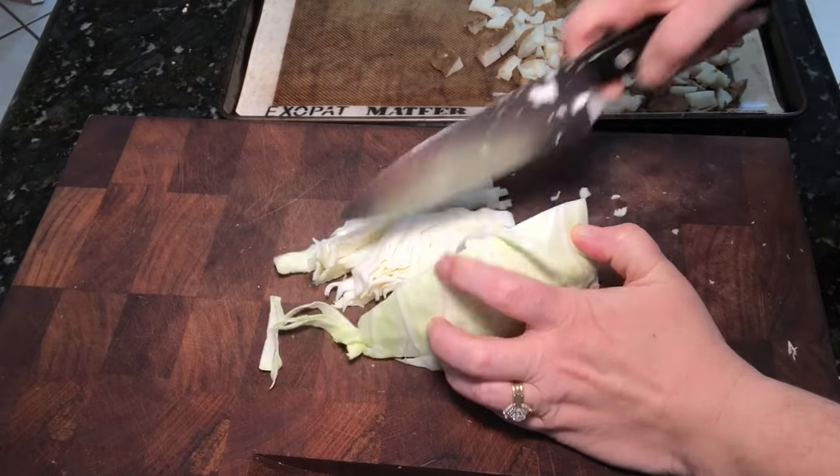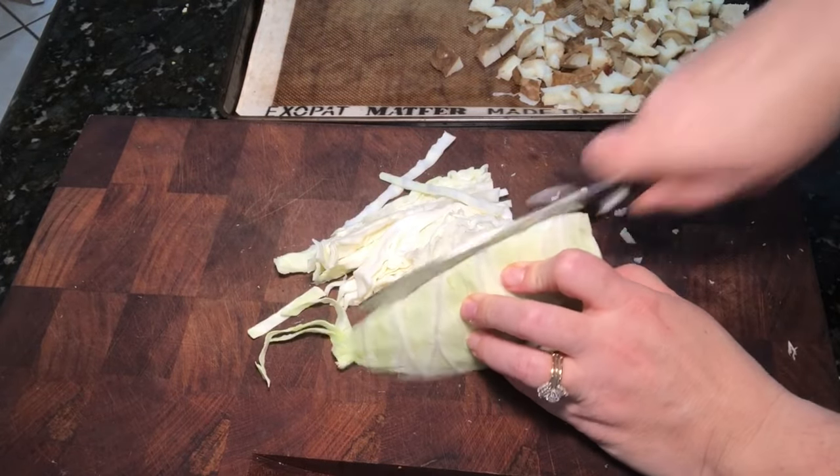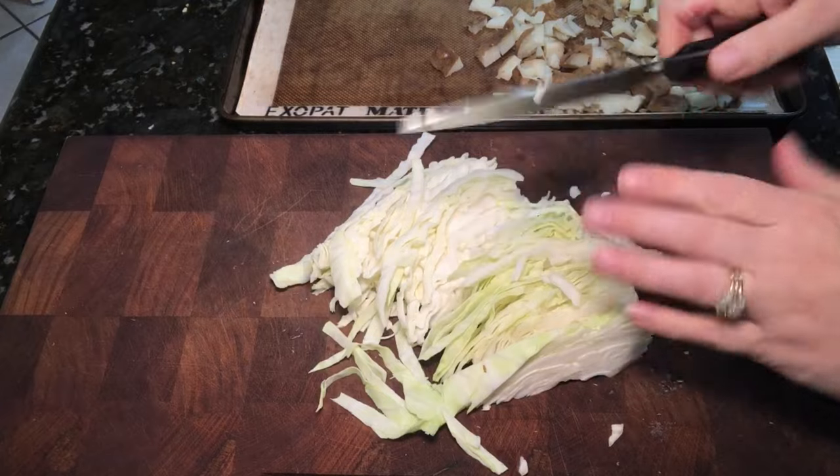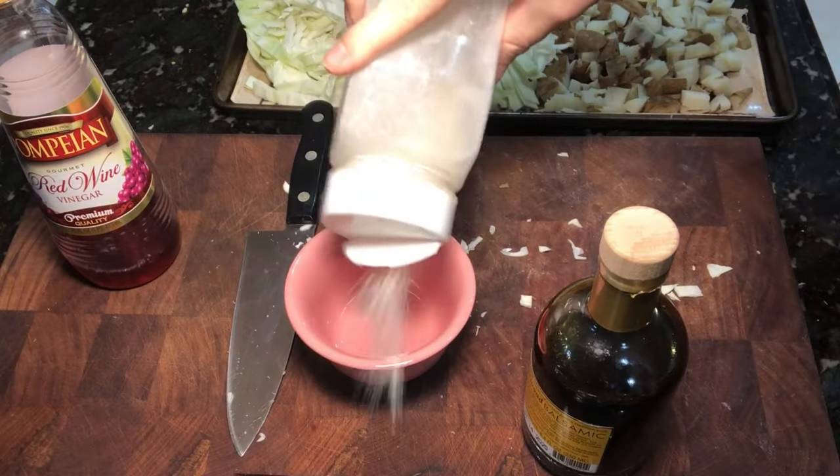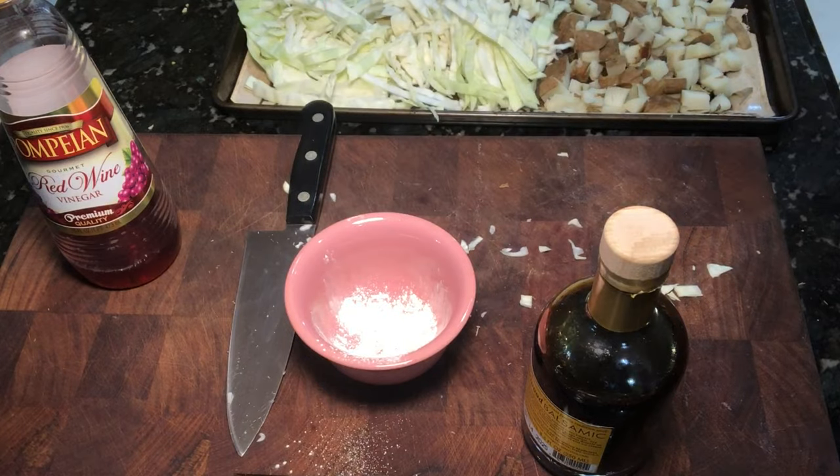I've diced the potatoes up and put them on the mat, along with some cabbage that I'm finely shredding. I'm going to roast this in the oven to layer in some flavor.